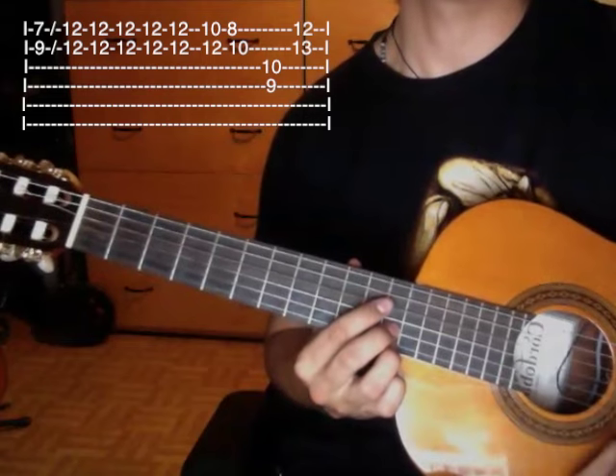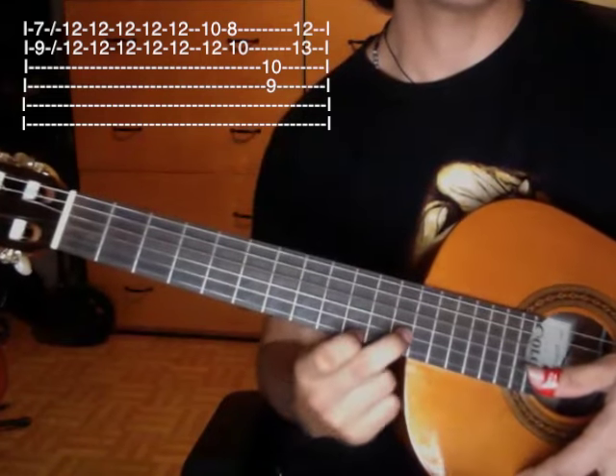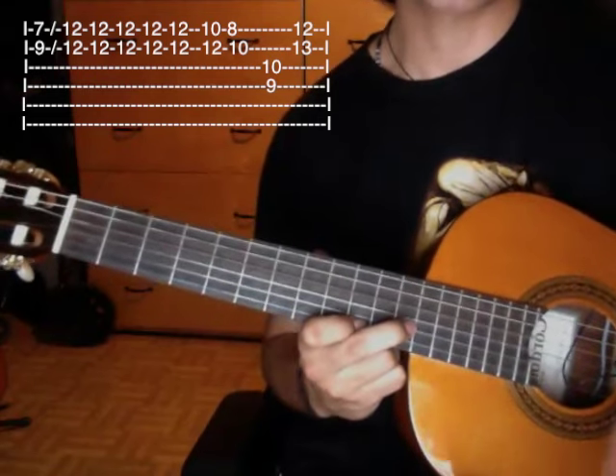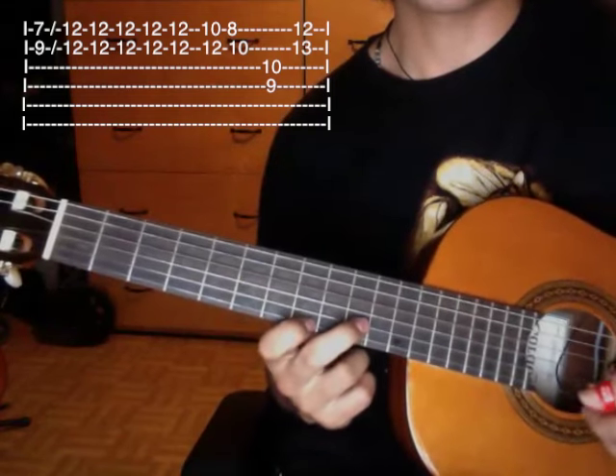Four times. Then we remove the ring finger and place the index on the tenth fret. Then we lower this same position two more frets: ending at first string eighth fret, second string tenth fret.